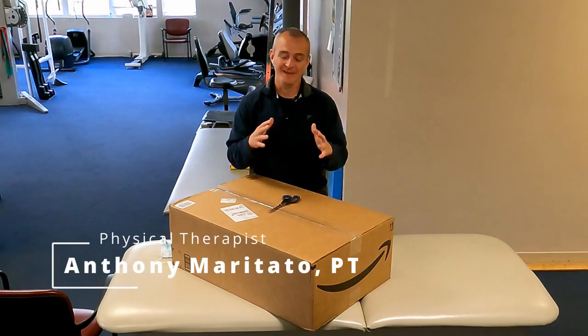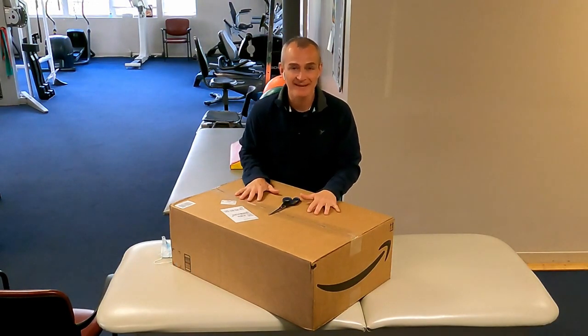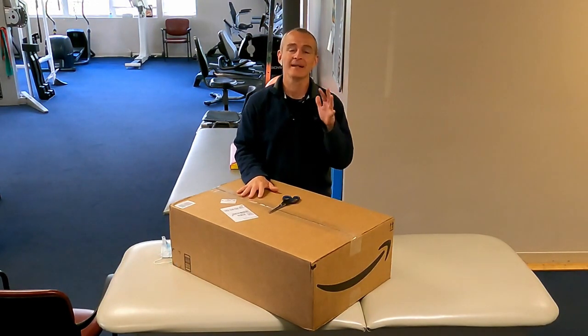Welcome guys, my name is Tony Maritotto, I'm a licensed physical therapist, and today I'm unboxing the Drive Medical Bella Vita bathtub lift chair. This is not a paid promotion — Drive Medical did not send me this for free. I actually purchased this out of my own pocket, specifically for a patient of mine who's been having a hard time getting in and out of the bathtub. But I have a secret purpose in mind that I want to test this device for, and if you watch to the end I'll show you what I'm thinking.